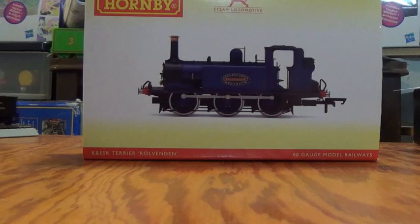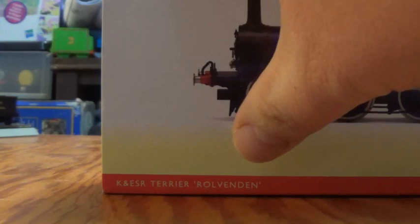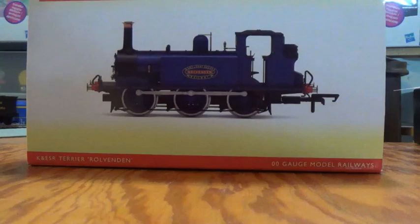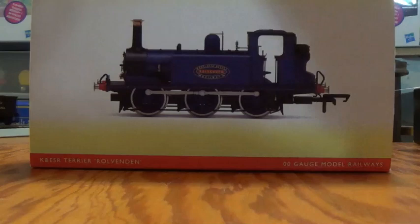Our next locomotive is one of the new Hornby Terriers — this is a Kent and East Sussex Railway Terrier. I know the engine was numbered five on the Kent and East Sussex. It doesn't exist anymore, but its parts went to number three, as far as I know. The blue Kent and East Sussex Railway Terrier came directly from Hornby. At the beginning of December, I had ordered the Terrier along with one more engine, plus the Great Western coach you guys saw in the Model Railway Imports Tribute video.